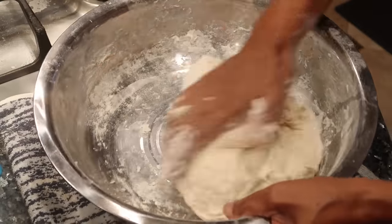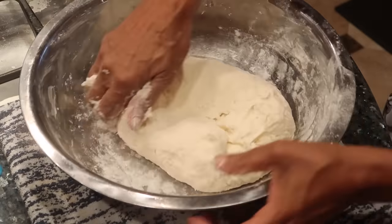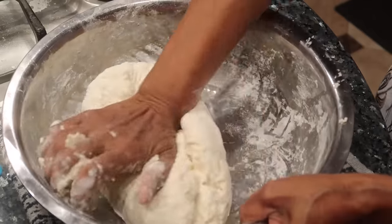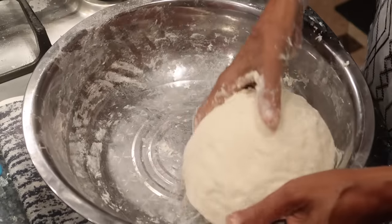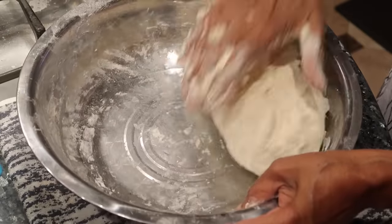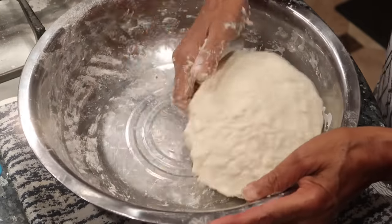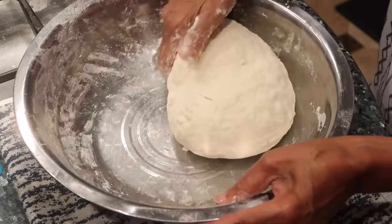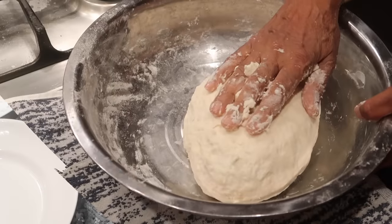So wait, how old were you when you first started making this? My baby, 12 years old. Like by yourself? Yeah. And your mom taught you to make this? Yeah, see how she does it. So once everything is mixed, you just gather it onto itself. Are you going to let it rest? We're letting it rest for a couple of minutes, and then we'll come back and oil it.